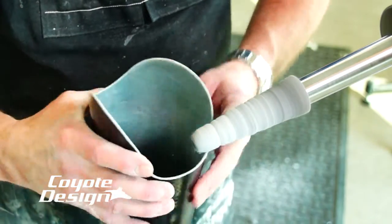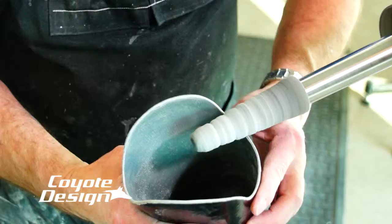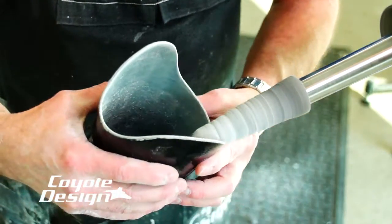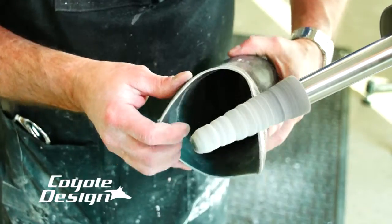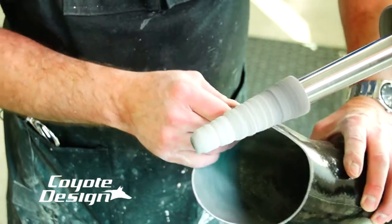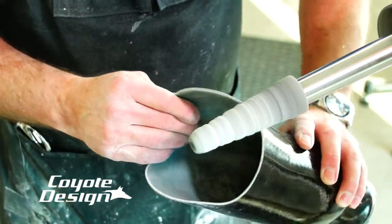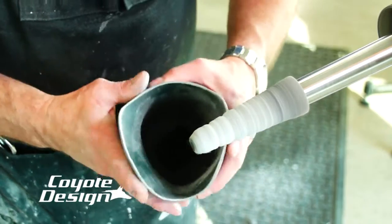Now I'm on slow speed and I just take my time, working the inside and the outside. Don't use a lot of pressure — just make sure you're polishing everything you can. By running it on slow with minimal hand pressure, you can work it back and forth: outside edge, the very top leading edge, the inside edge — without creating sharpness. You're just blunting everything down.